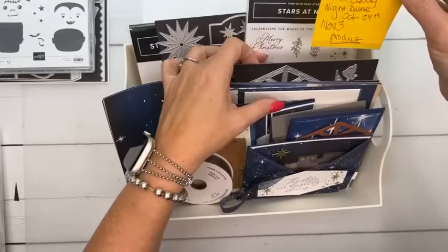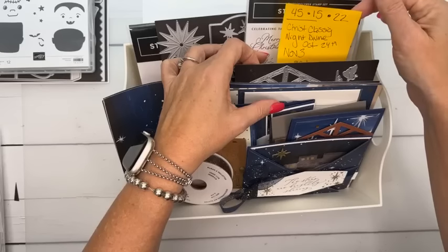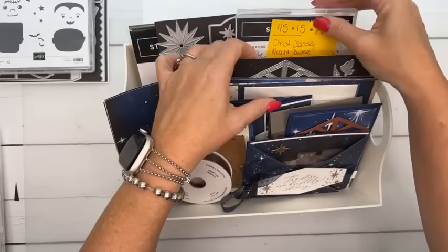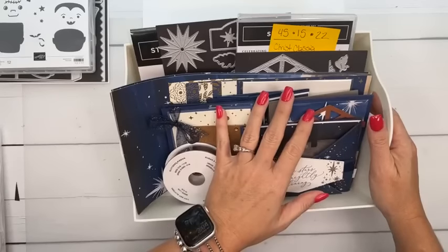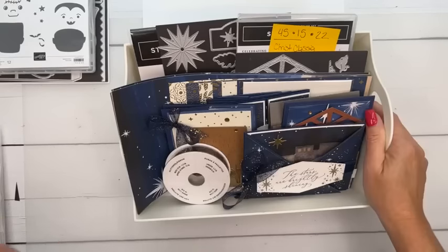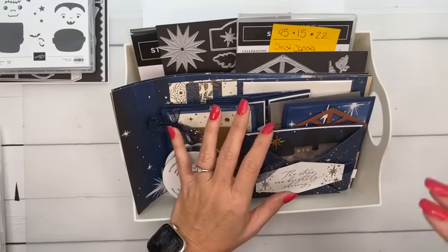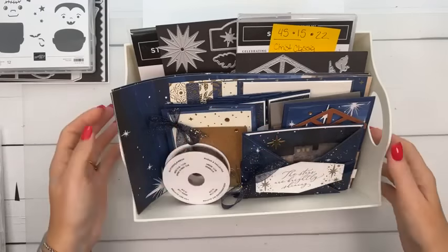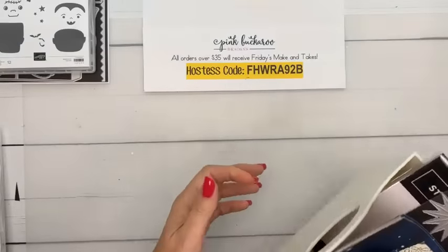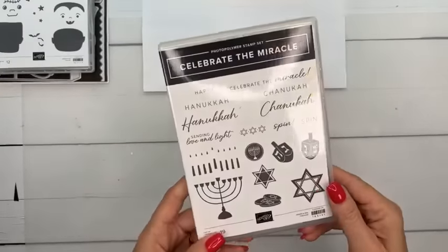The deadline for Oh Holy Night is the 24th, and my goal is to ship it November 3rd. The PDF-only option is in my PDF store for $15. My Sweet Stampede downline gets the kit for $22. The link is always in my emails — we're not allowed to post those links on social media or our blog, so just email me.